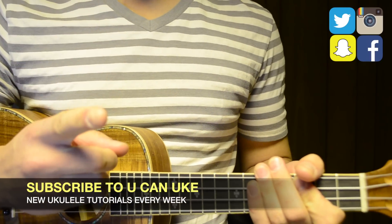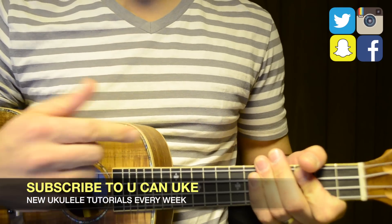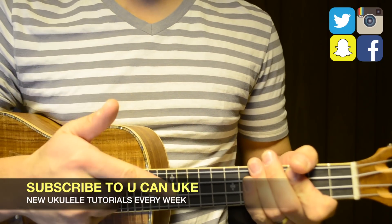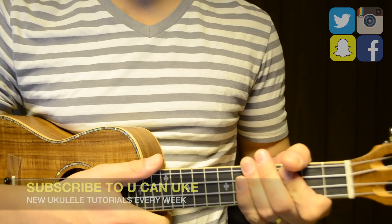Hey there and welcome to You Can Uke, where each week I'm releasing new song tutorials so that you can learn how to play the ukulele with success. So if you don't want to miss a lesson, then hit that subscribe button, like this video, and get ready to play Ocean Eyes by Billie Eilish.